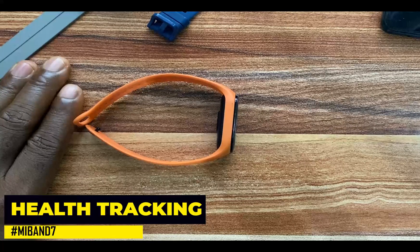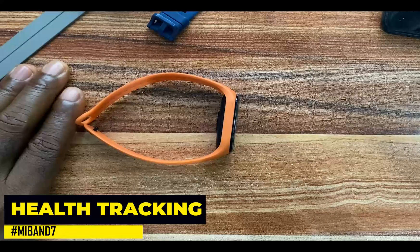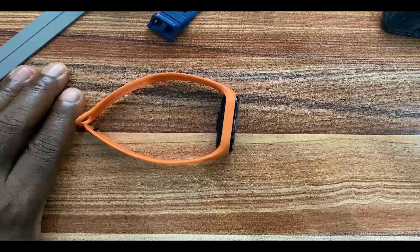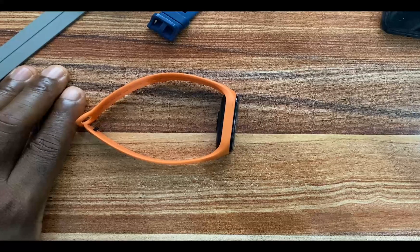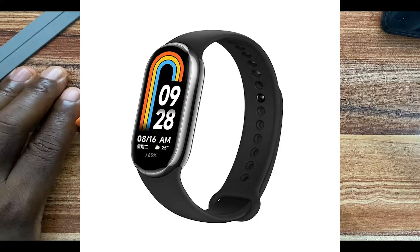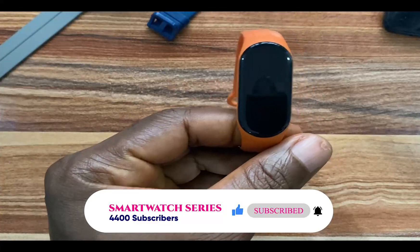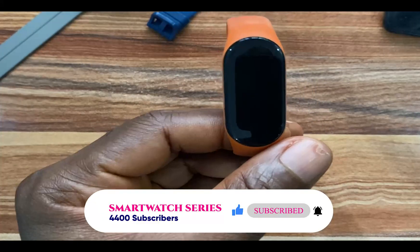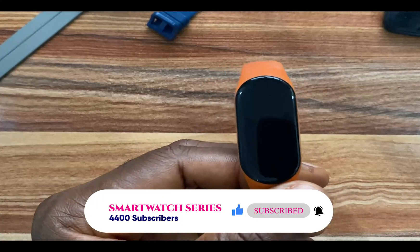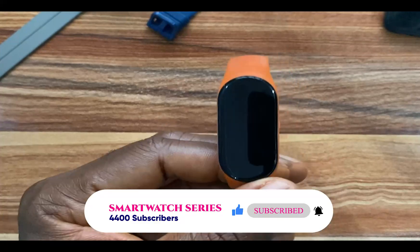Hello everyone, it's Judy here and welcome to Smart Voice Showers. In today's video, we are going to be discussing tracking your sleep, blood oxygen, heart rate and stress with the Mi Band 7. The Mi Band 7 is now superseded by a more stylish and durable Mi Band 8. Nonetheless, the Mi Band 7 is a fantastic smart band equipped to track your daily activities, help you stay active, and keep you updated on messages from your phone.